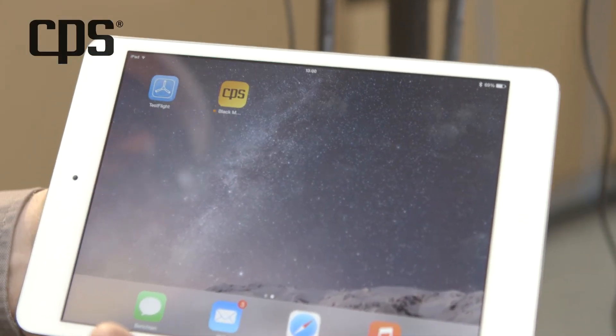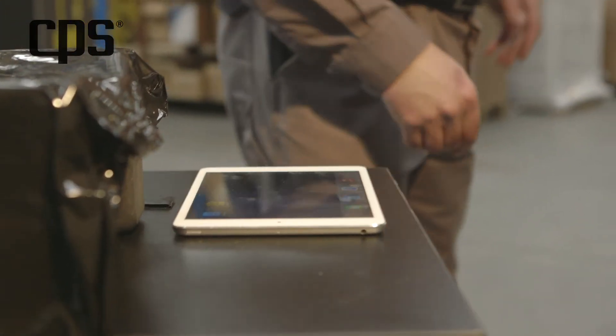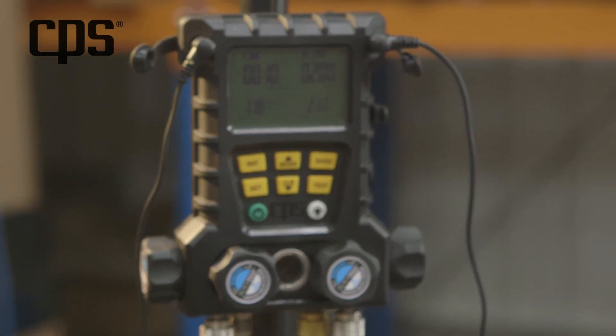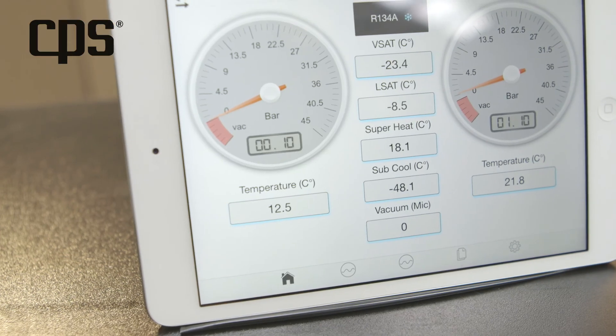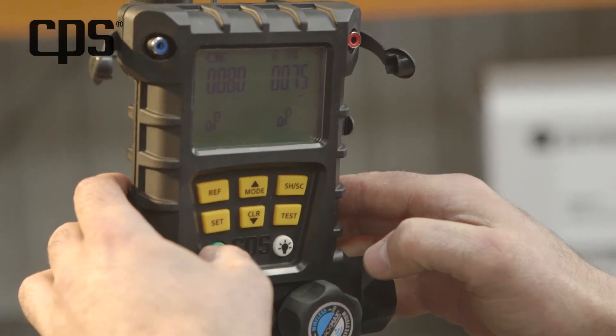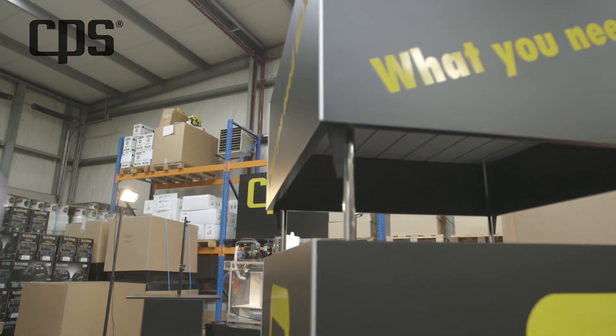While logging, you can even turn off the application. The manifold will continue to collect information. CPS — nothing less.